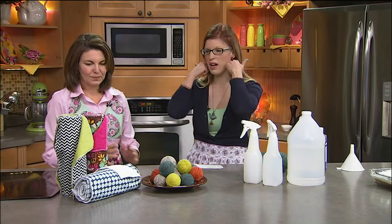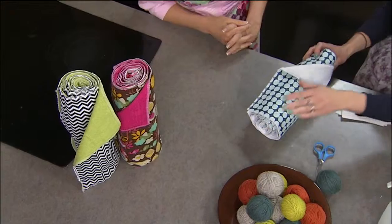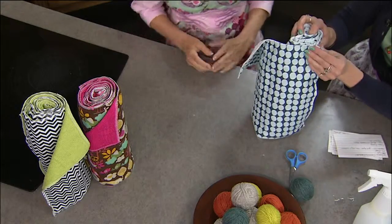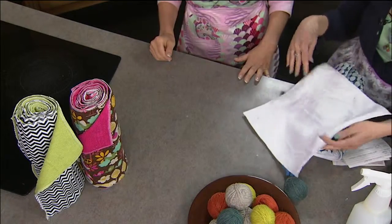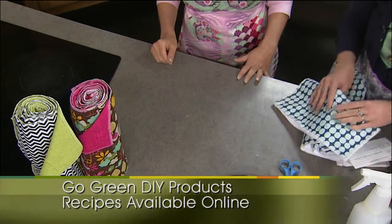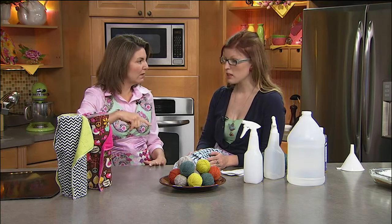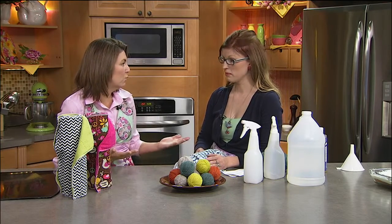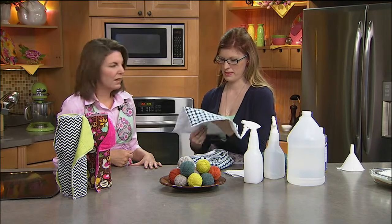These are reusable paper towels — really cute ones, because you're more likely to use something if it's cute. Angie designed these herself. They fit right on your paper towel roll and you just unsnap one, use it for the whole day for all the messes, then spray it with the vinegar spray to keep it clean and not stinky, and throw it in the laundry at the end of the day. One side is Terry cloth — really absorbent — and the other side is flannel, great for polishing or drying.